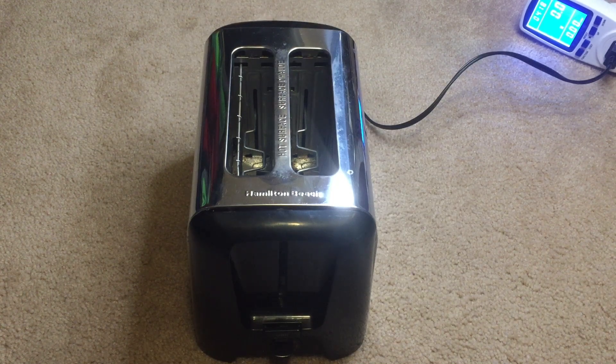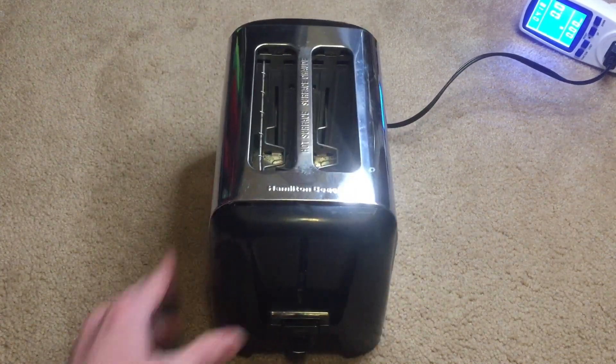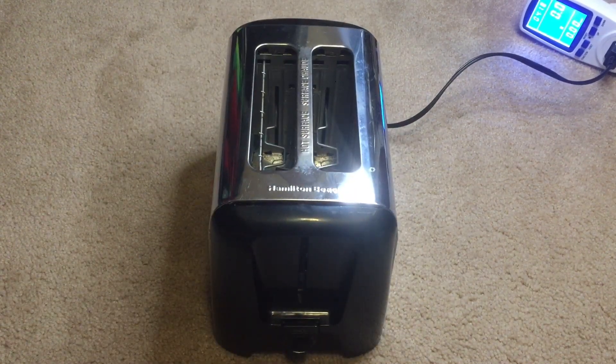Hey guys, welcome back to my channel. Today we're going to be taking apart a toaster. Now, one of my teachers was about to get rid of it, but she decided to give it to me instead, so if you're watching this, thank you.